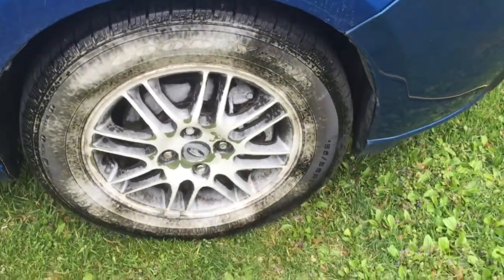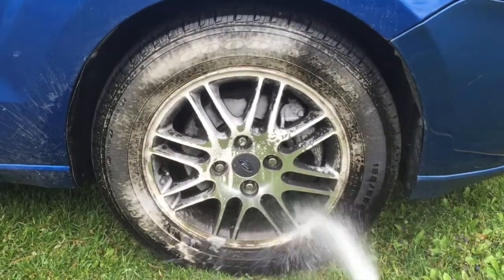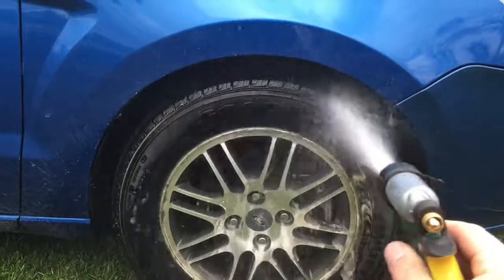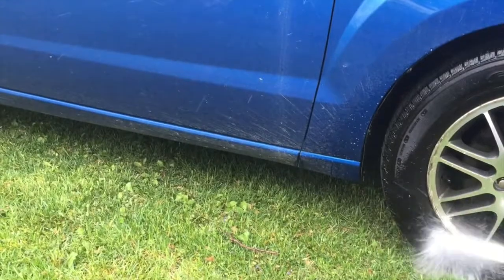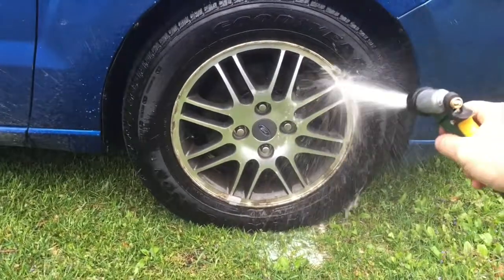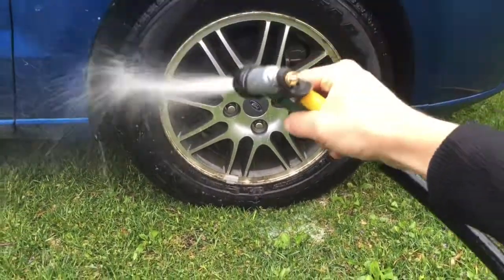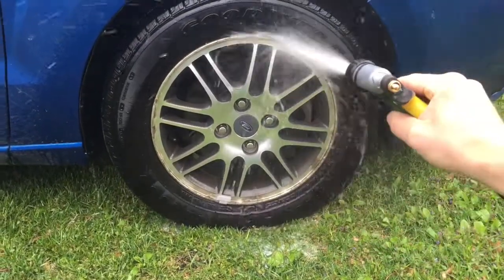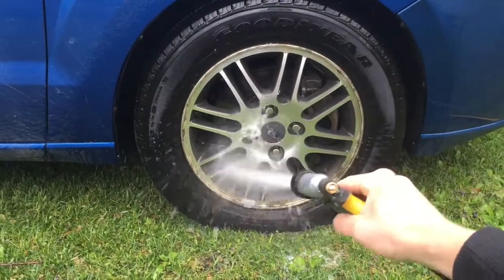After the 30 seconds, it's real simple — just get your hose out with a jet and spray it down real good. You can see all that grime washing down. Spray it real nice until all the foam is off.